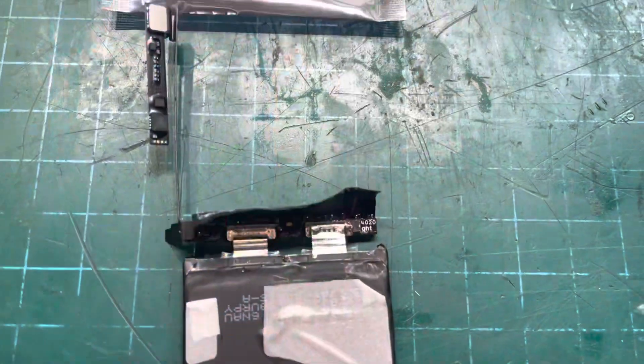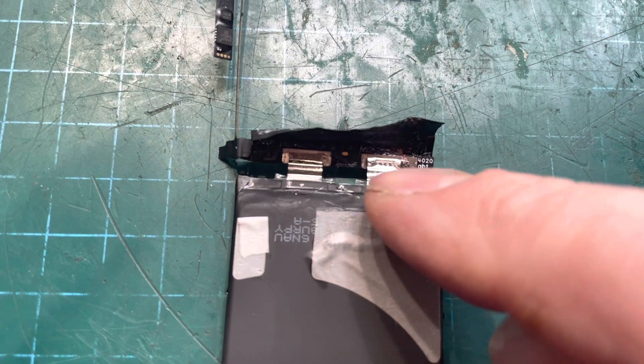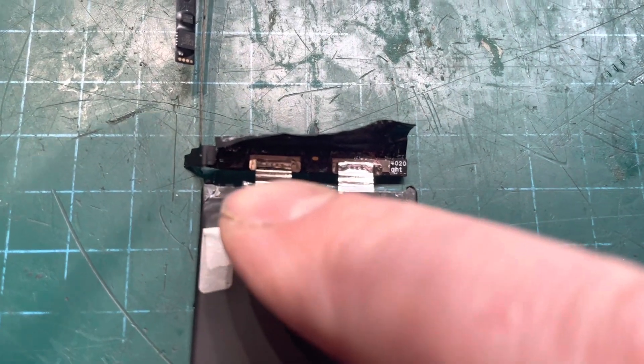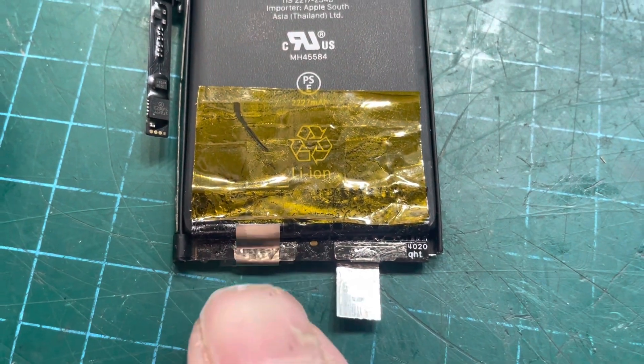Now I'm going to remove this BMS and fit it to the new battery. I've got about half of it unraveled. This is an aluminium conductor and that one's a nickel, so I'm going to get those cut.